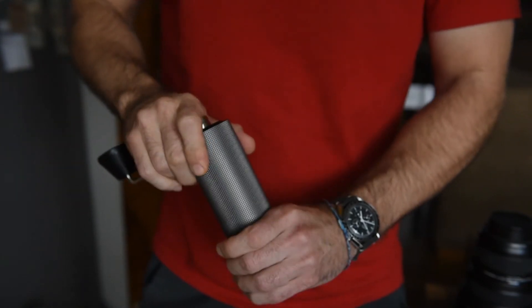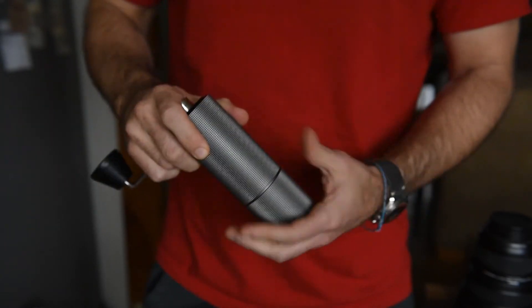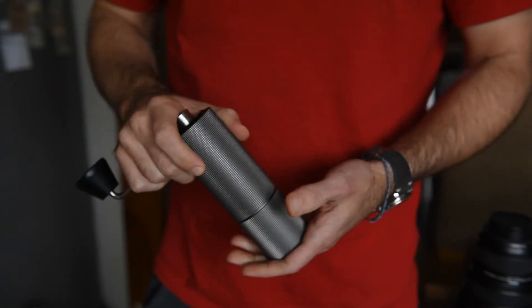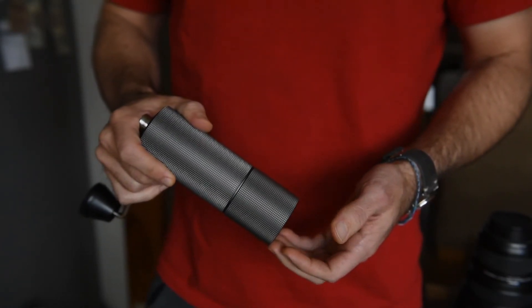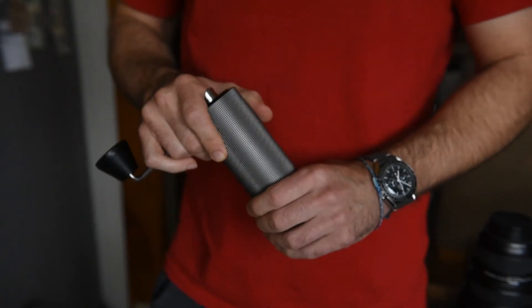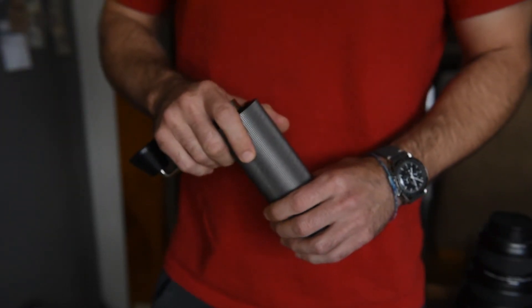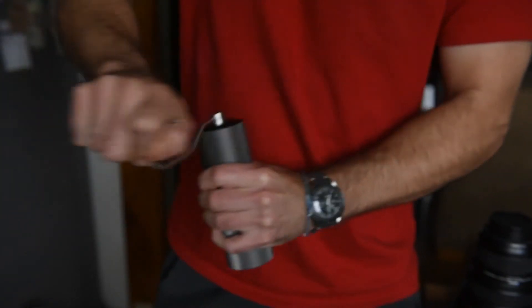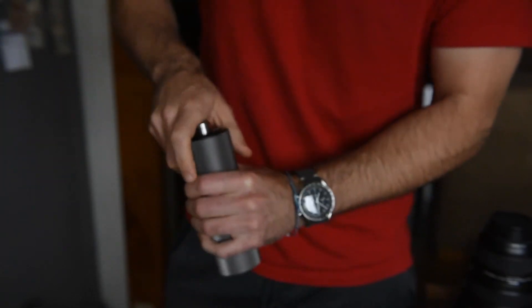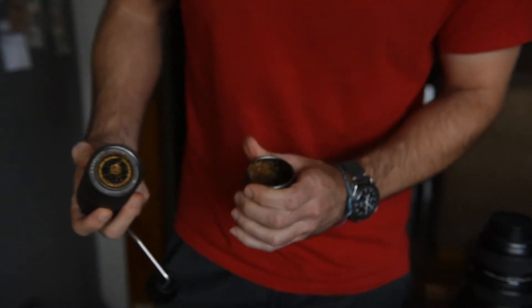The grinding action is fairly smooth — it could probably be a little bit better. There's very much a sensation that this is a tool and its job is to grind coffee. This can rip through beans at about a gram per second, which is pretty quick. If you're lollygagging with it, you can do about a second and a half per gram. But I recommend going a little bit slower — when you really rip through the beans, you get a wildly uneven grind, which obviously makes a poor cup of coffee. I give it a tap and it stays fairly clean. And there's our grind.